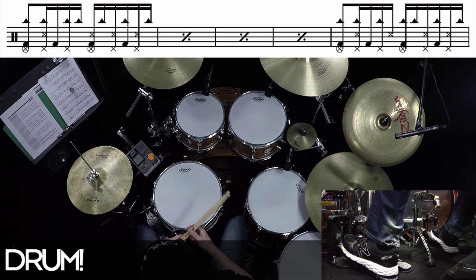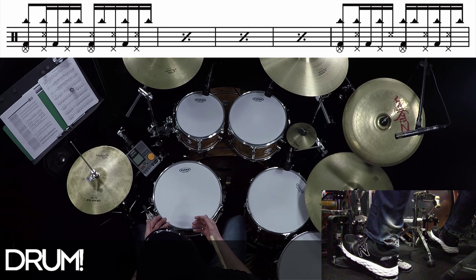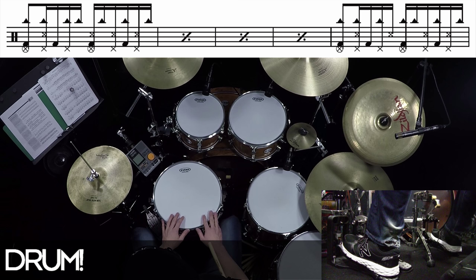For a quick and simple explanation, a polyrhythm is when you have two different rhythms going on at the same time. For example, the bass drum part — if I just play it, it sounds like this.